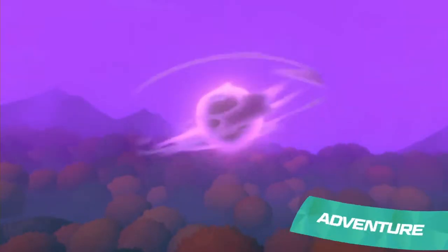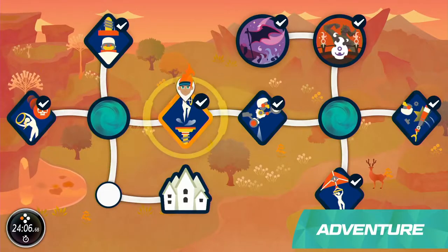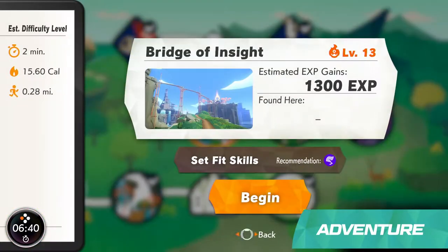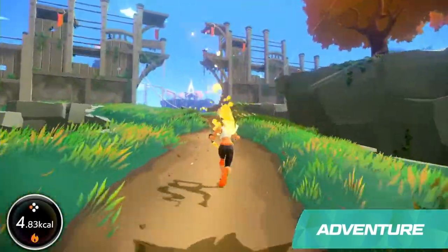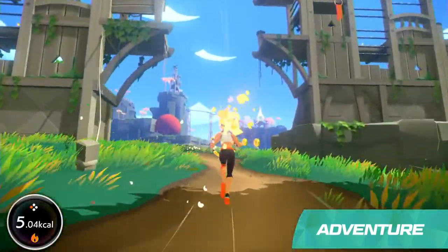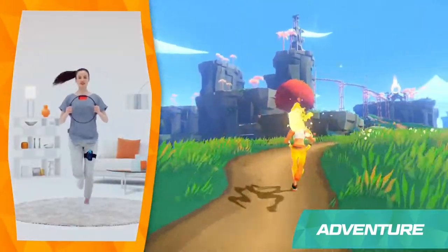The adventure begins when a wicked bodybuilding dragon named Drago throws the world into chaos. The world needs your help and there's a lot of it to save. To move forward, simply jog in place. You can go slowly or quickly, just keep moving at your own pace.